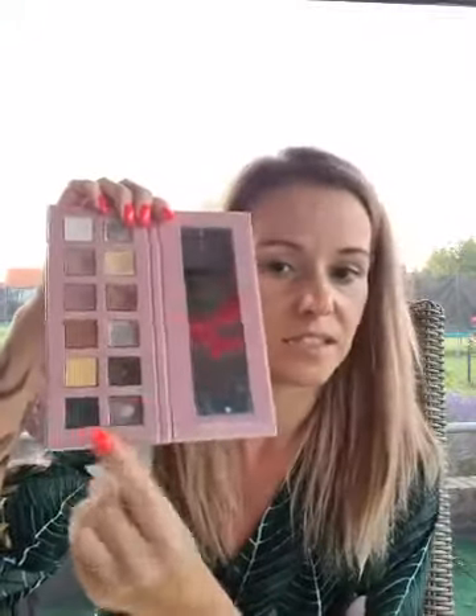Dan heb ik er toch nog even met poeder over gegaan. Ik vind dat ook nog altijd een mooi effect. Poeder, de kleur taupe — de nieuwe taupe heeft een glansje, maar dan kun je eigenlijk ook de biscuit gebruiken van de losse poedertjes, of uit paletje 1. Je kunt eigenlijk ofwel de Boucher of de Noir gebruiken. De Boucher is iets warmer van kleur, de Noir is wat cooler. Kijk een beetje naar je eigen wenkbrauw en wat het meest aanspuit bij je eigen kleur.